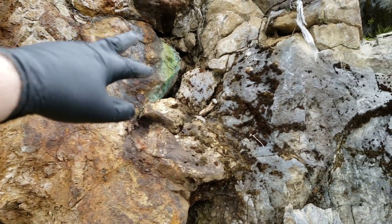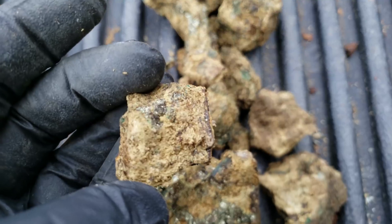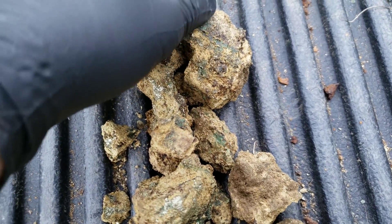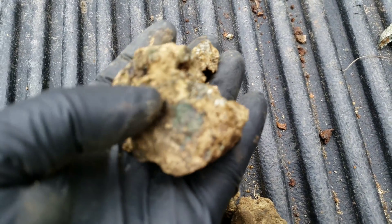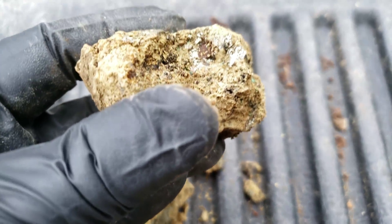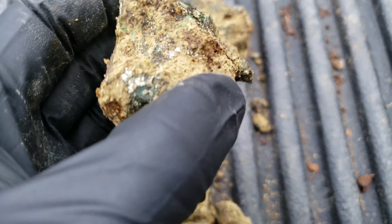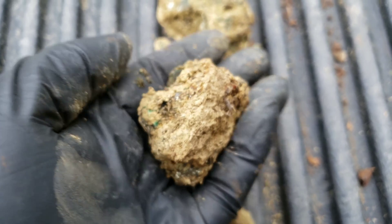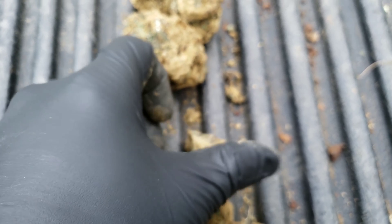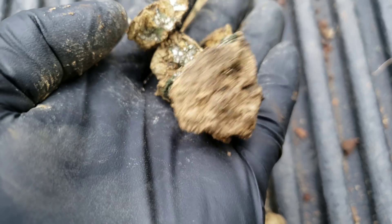You can see a nice amount of copper staining there, and here is the ore. You can see how brittle this is. Again, chalcopyrite.